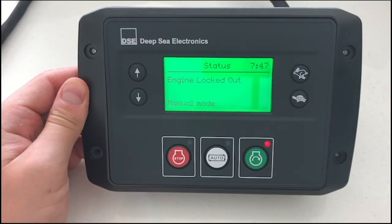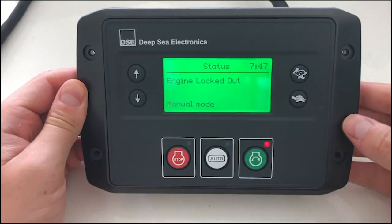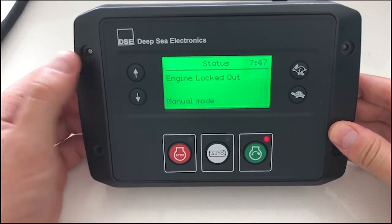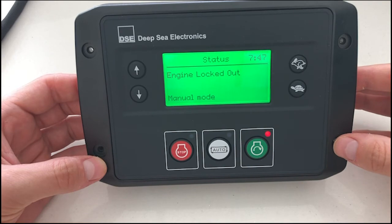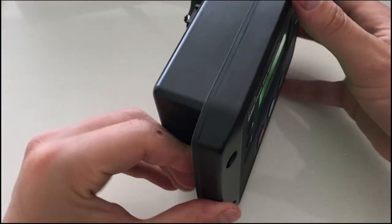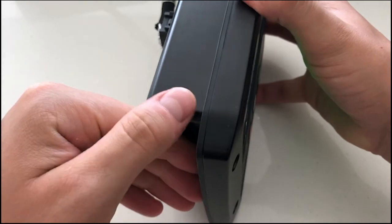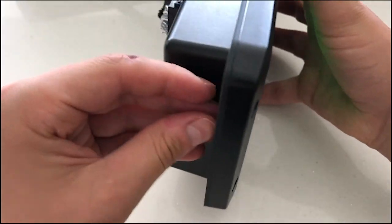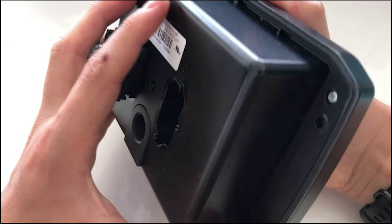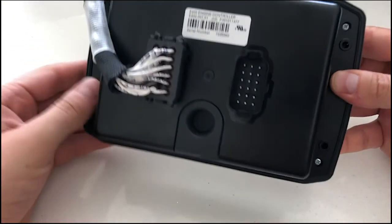Moving on from the screen, the E400 is installed using these four mounting holes, which are suitable for an M4 bolt. There is a seal built into the E400, so there is no need to fit an external gasket. This, coupled with the fact that we use standard Deutsch DT16 connectors, gives the product an IP67 rating.